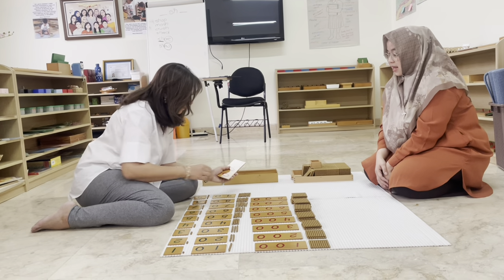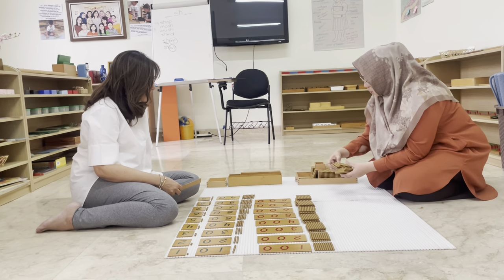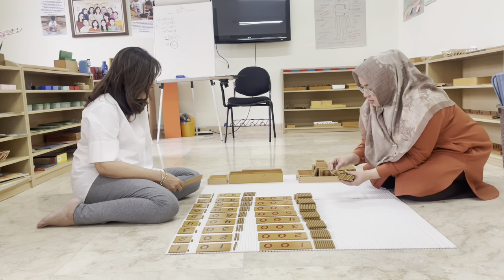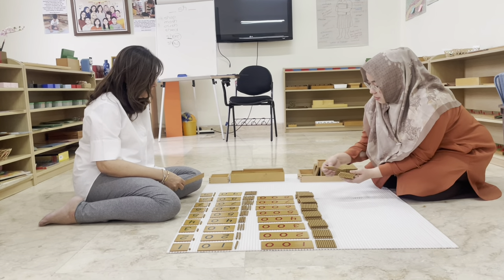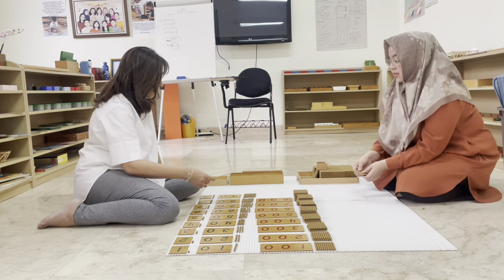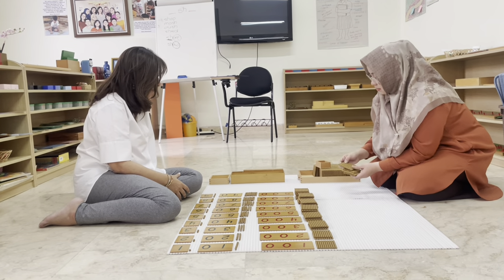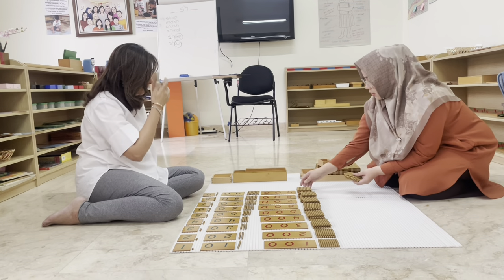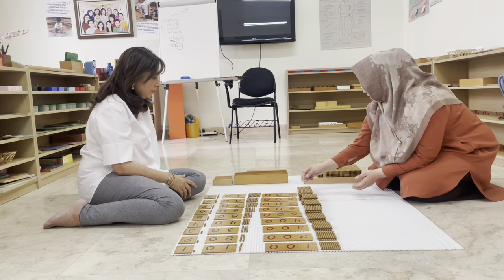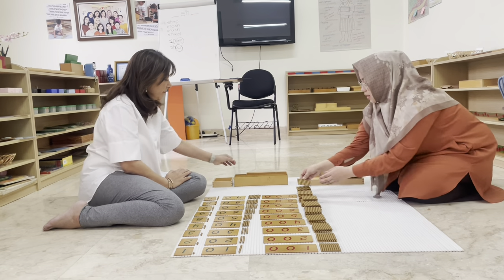For eight hundred, Wendy places eight hundred-squares: one hundred, two hundred, three hundred, four hundred, five hundred, six hundred, seven hundred, eight hundred. Then for nine hundred she counts up to nine hundred-squares.